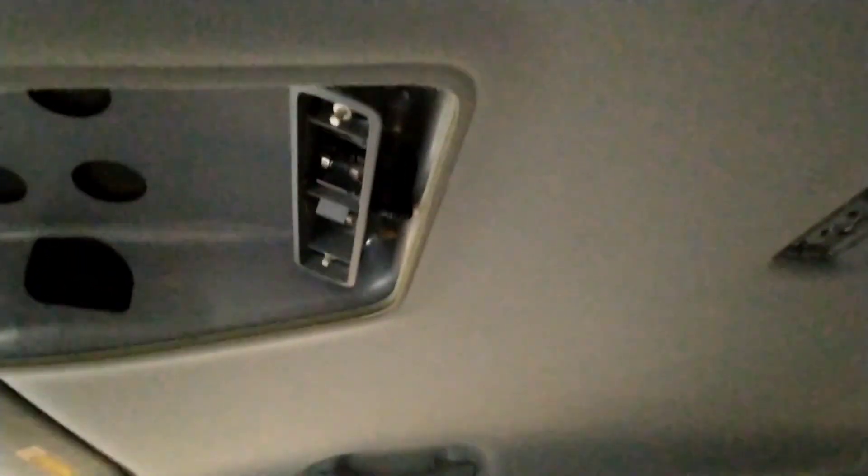Hi everybody. This is a quick mod to make your map lights work with your dome lights. I've already done the double dome mod where a jumper behind the fuse box lets you have your front and rear dome lights turn on at the same time whenever opening the back tailgate or the main doors. But in this car, a 2008 EX, these map lights were power only. So as you can see,